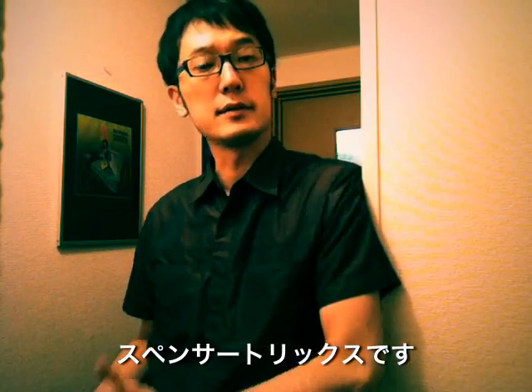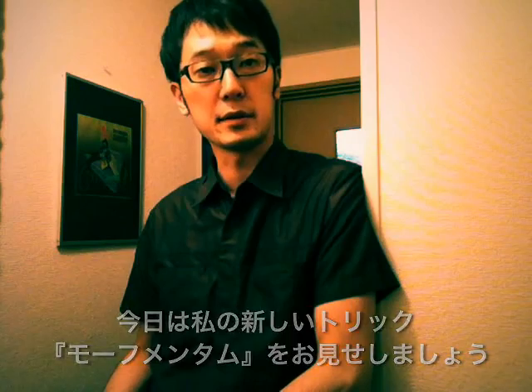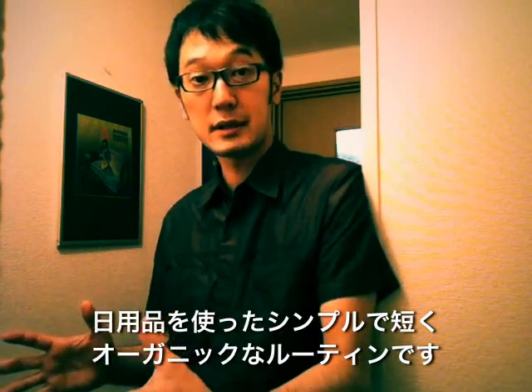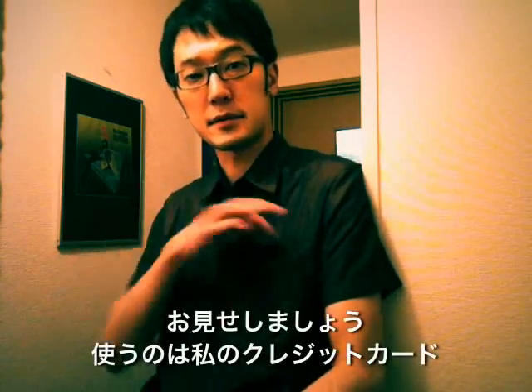Hi, this is Spencer Tricks and today I'm going to show you my new trick called Morphmentum. It's a very simple trick, it's a short routine with the empty object, it looks very organic. Okay, I'm going to show you.